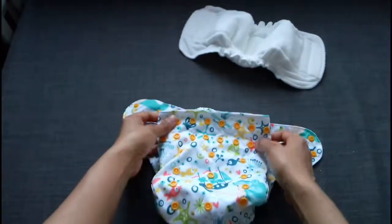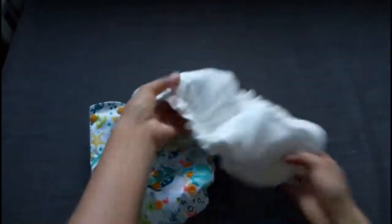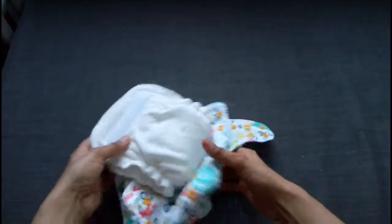How creative and inventive is that for just a cloth diaper? So that's the Hybrid AIO.